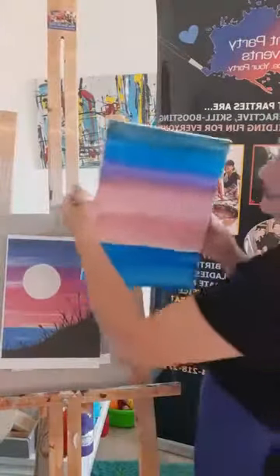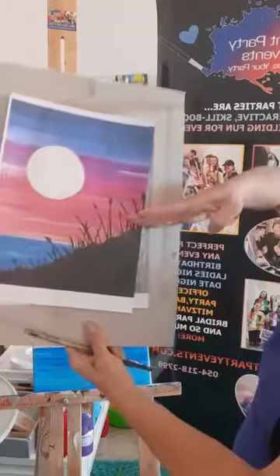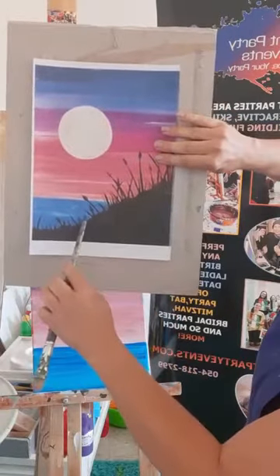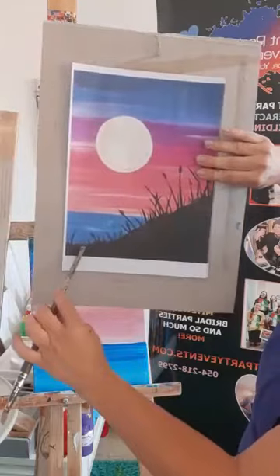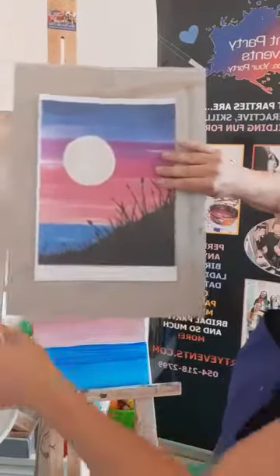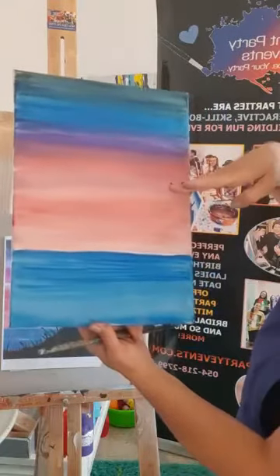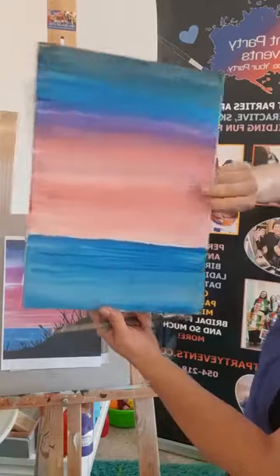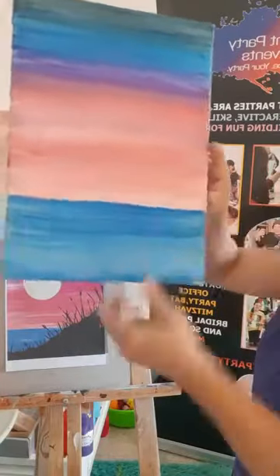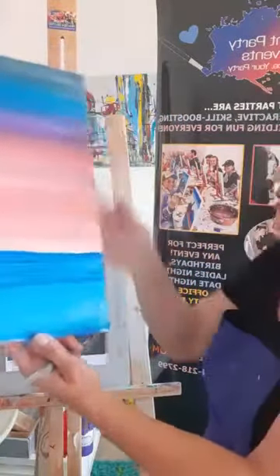Now the fun part. Find the halfway mark on the side of your canvas. Come down about two fingers from that halfway mark — you should still be higher than your horizon line, about four fingers above the blue horizon line. Dip your big brush into the black and make a little dot there so you know where you're starting.